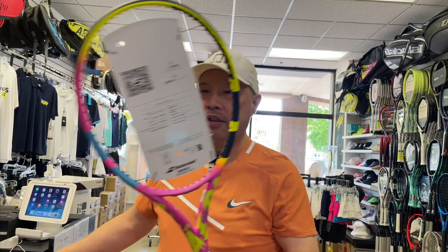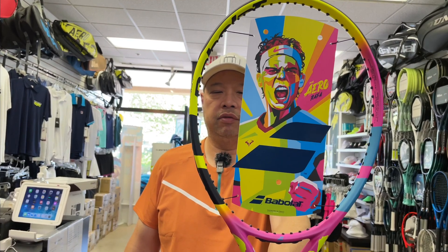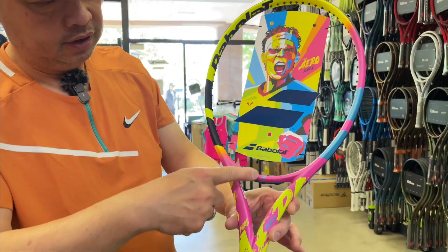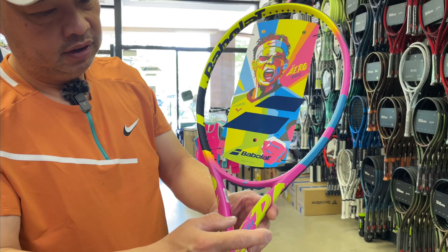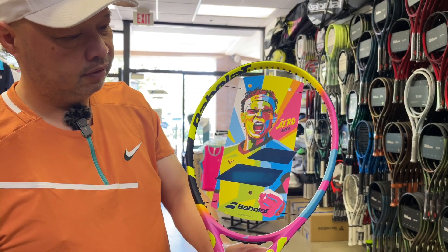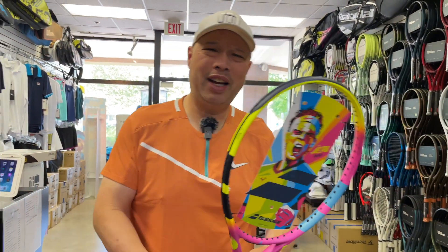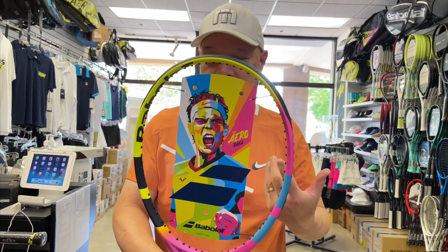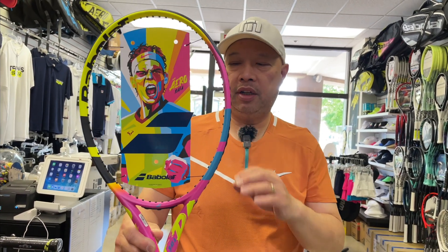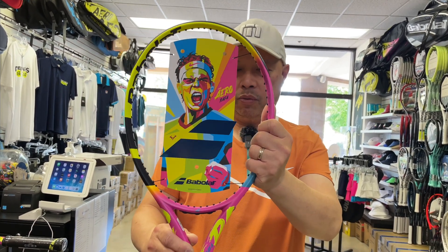And then we have the regular Rafa. So, this is the 10.2 ounce version of the racket. Let's look at the detail on this. Rafa loves this kind of pinkish-magenta. We add a little blue in here. Yellow. Signature Rafa yelling, screaming, whatever you want to call it. At least we have the yellow, we have the black. Apparently Rafa's footprint is all over this — he wanted it to look this way.